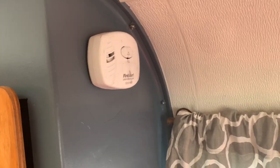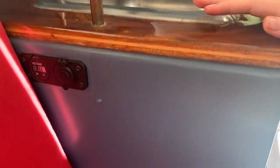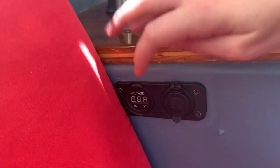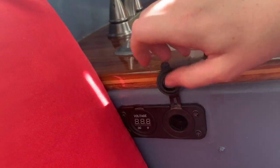We do have a carbon monoxide detector here, and we have a solar panel up top which reads down onto this with a 12-volt plug-in here.